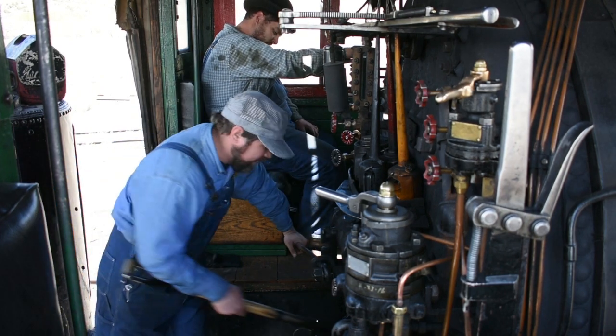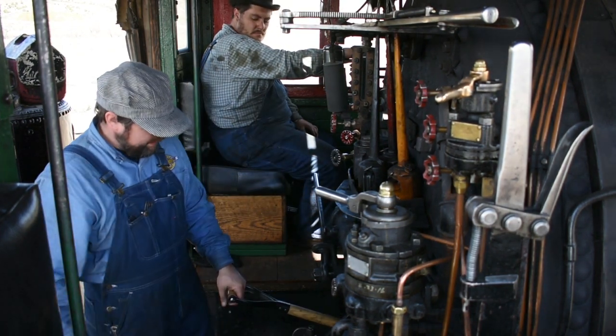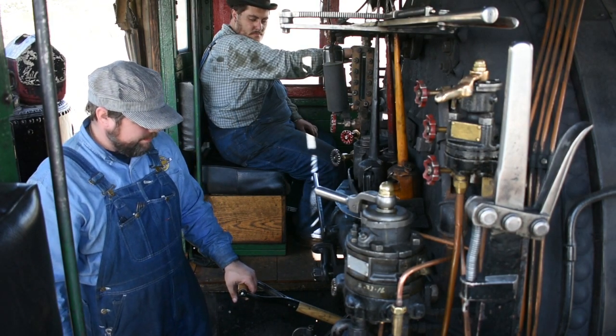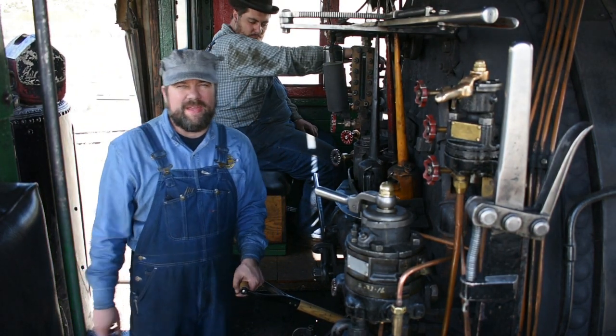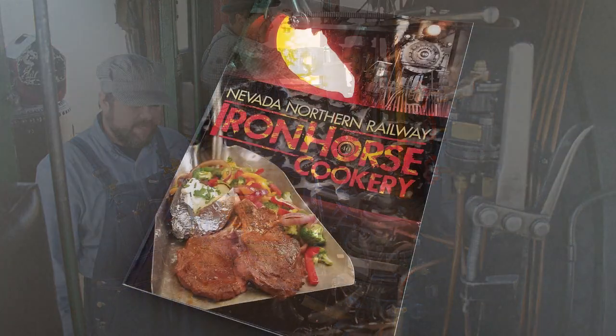So first thing's first, I'm going to heat our shovel up here a little bit, and we have a great steak rub in our recipe book. You can find that in the gift shop here at Ely, Nevada, or you can order it online.